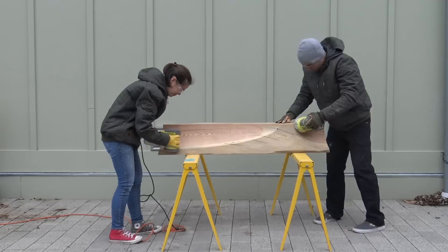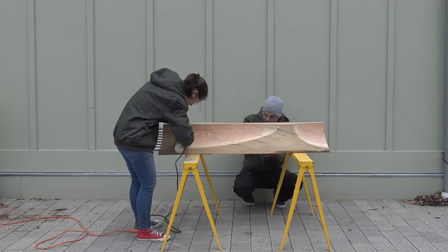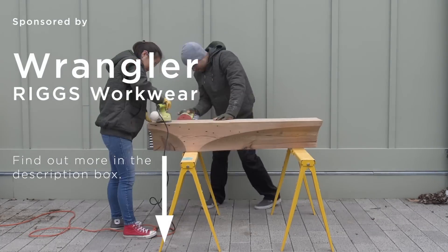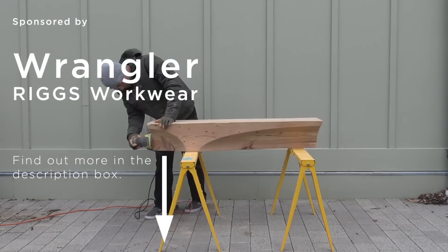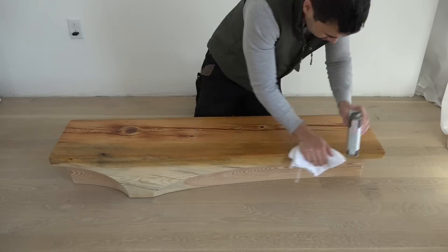It's pretty cold this time of year in Boston, so I was very grateful for the warm workwear that I got from the Wrangler Riggs Collection. You can find out more about my new favorite line of workwear by clicking on the link in the description box below. I finished the table with some Danish oil.